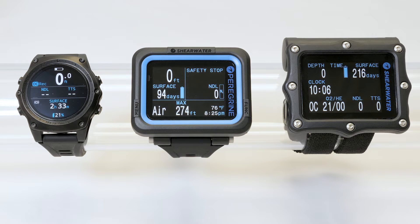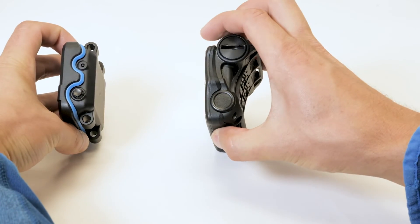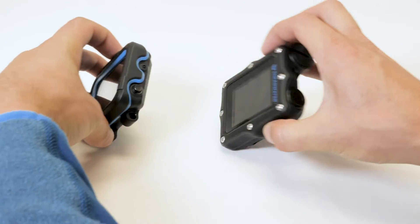Here you can see the size of the Peregrine compared to the Teric and Perdix AI. At 25mm thick, the Peregrine is even thinner than the Perdix and Perdix AI.